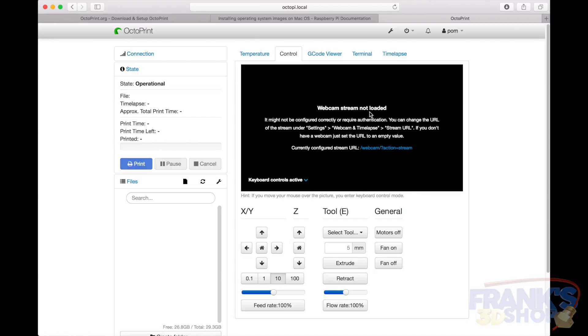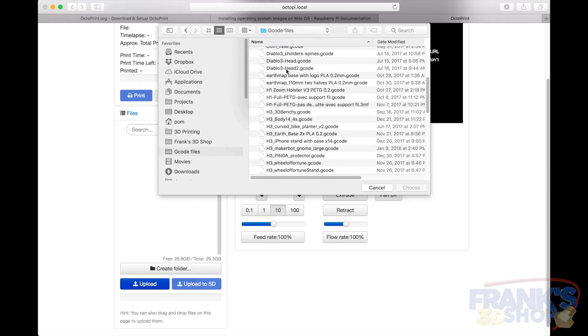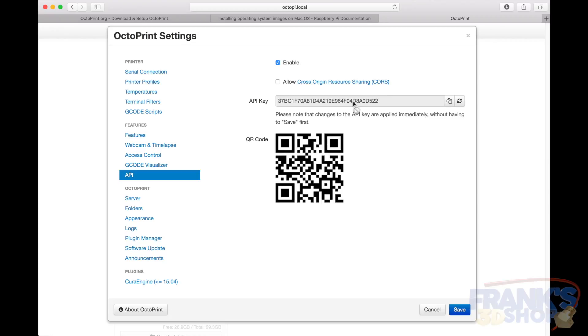I don't have a webcam yet, but I will do another video explaining how to do webcam streaming. You can now use Octoprint to print — just upload files here, choose something that came from Cura, then select it and print. You can also go into Cura 3.2, add the Octoprint plugin, and use the IP address and API key to print directly from Cura to Octoprint.